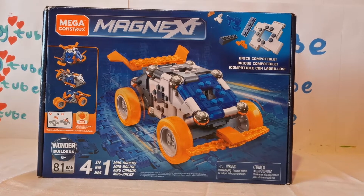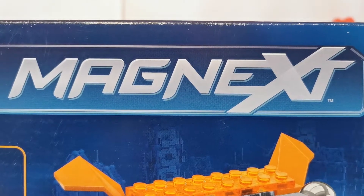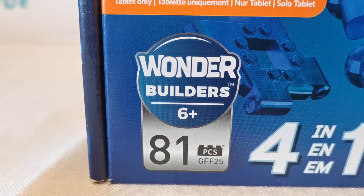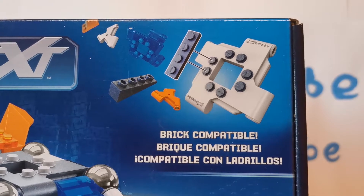Hey everyone, welcome back to CandyTube. Today I'm doing the new Mega Construct Magnetics. This is the Wonder Builders category. It's for ages 6 and up and it comes with 81 pieces. And this is 4 in 1 Mag Races. And this is brick compatible.